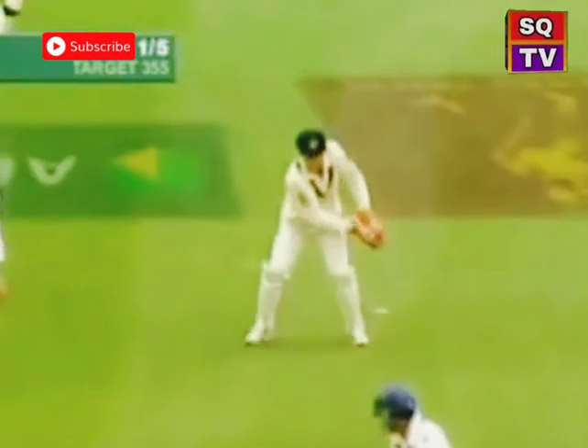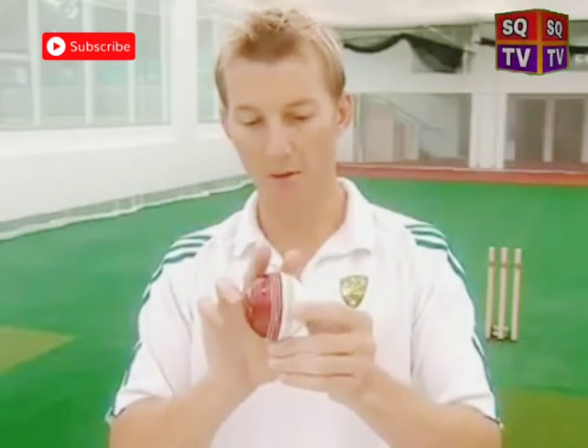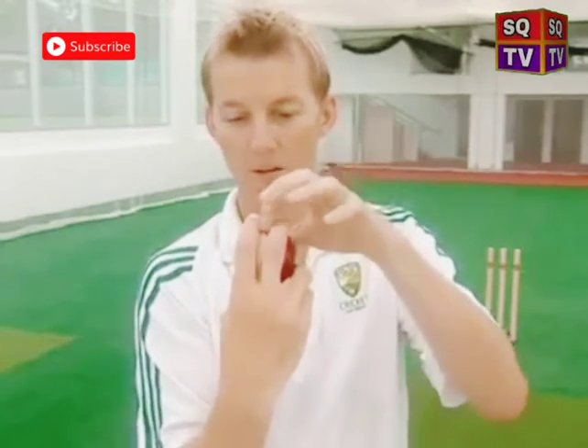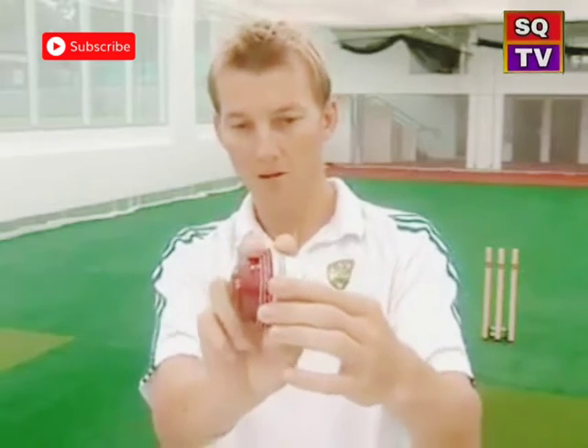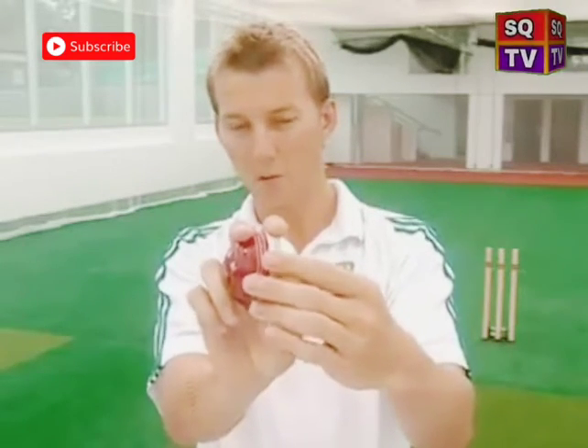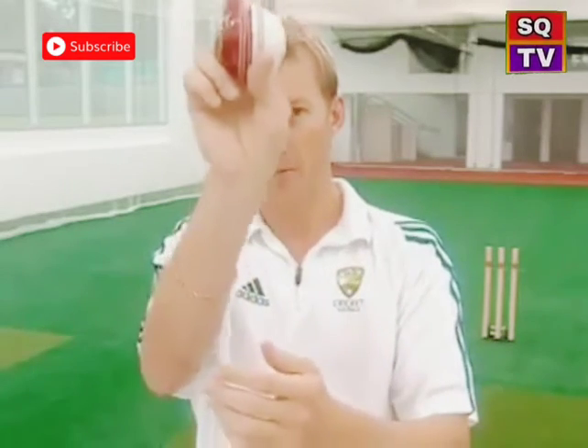To bowl an out-swinger, with the red side as the shiny side, place two fingers about that far apart from the seam, thumb going straight down the back of the seam. Aim with maybe a slight angle towards first slip if there's a right-handed batsman, and come straight down behind the seam.